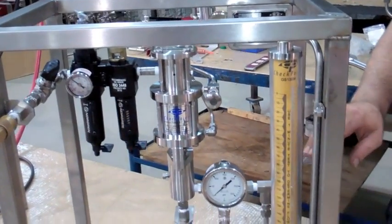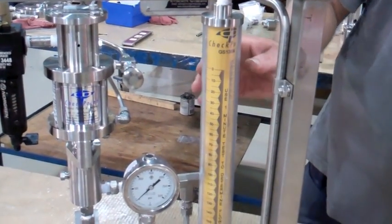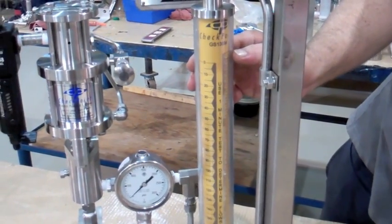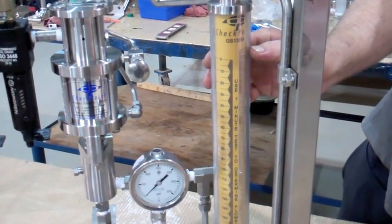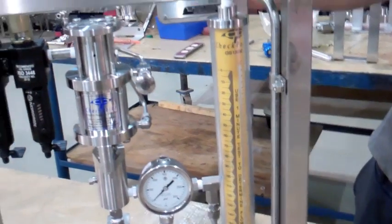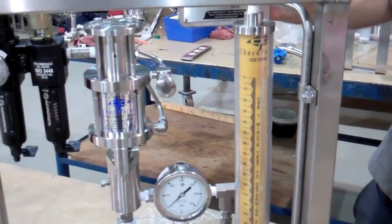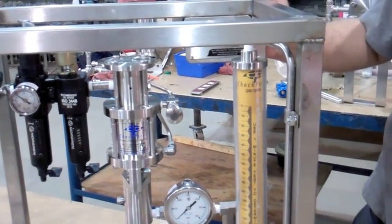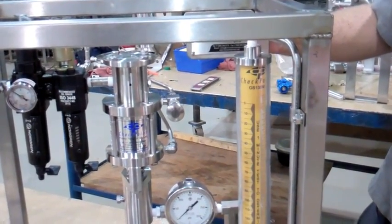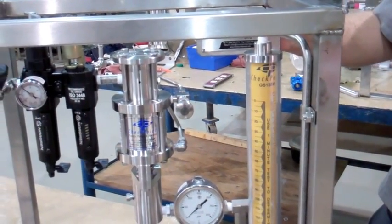Calibrating the pump flow rate. Open the calibration block valve and fill the calibration gauge. Watch as the gauge fills. Have the pump run while being supplied by the calibration gauge. Do a test for one minute. As the gauge draws down in one minute, note the flow rate on the gauge.